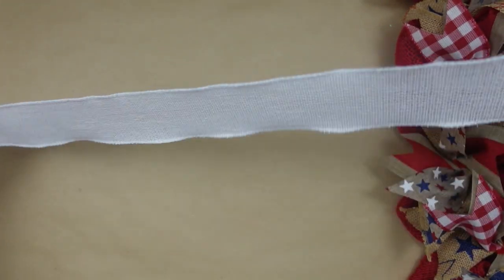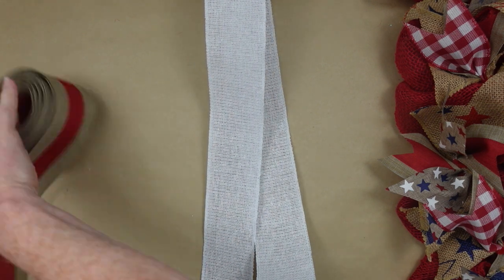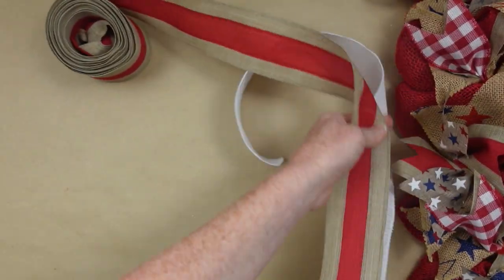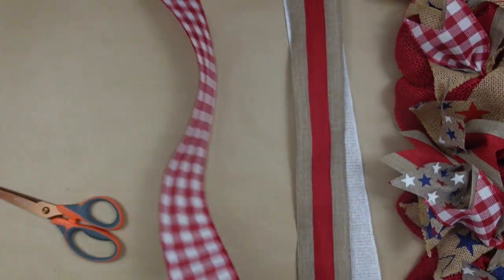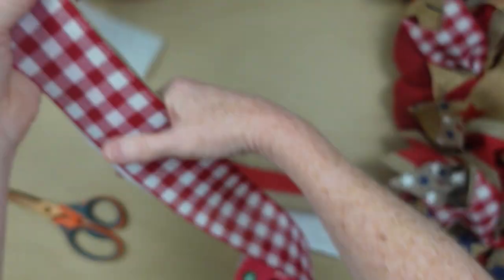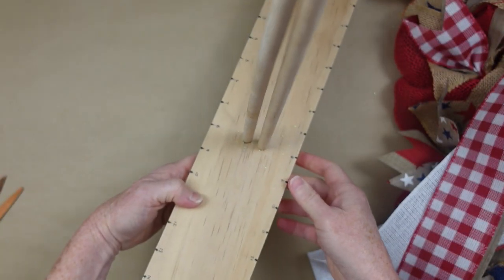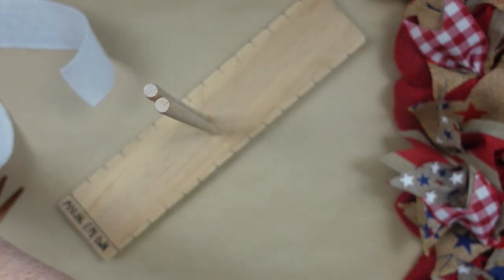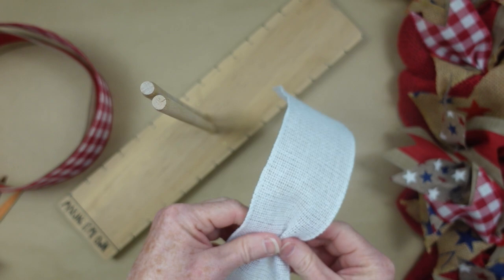We're going to work on a bow now to go on the top. I have about two and a half feet left of this white burlap — it is wired — and I wanted to use it. So I'm just going to cut two more different ribbons at the same length. These are all the same width — I think they're probably about two-inch ribbon. I'm going to use my bow maker tool here. If you have one, go ahead and use that — it makes making bows much easier. Or you can make one; I'll link my video where I made my own.